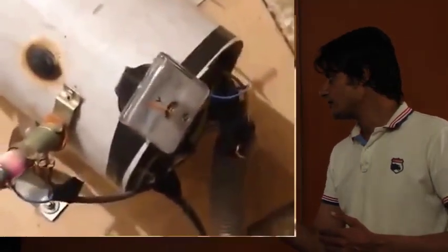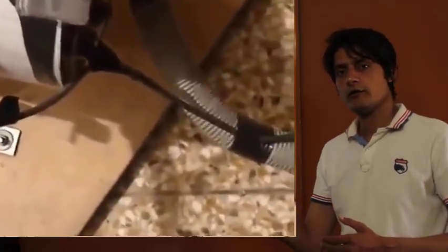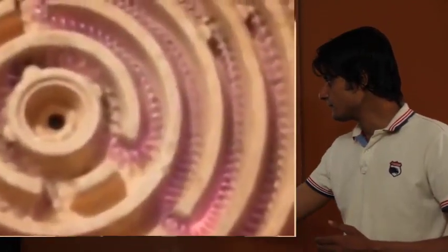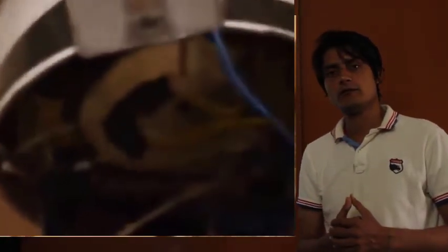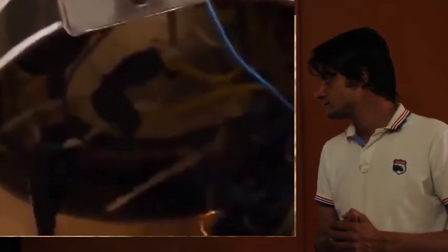Now let me explain the external body of the magnet generator. The body of this magnet generator is made from aluminum, because aluminum does not attract the magnet — its magnetic field interaction is low.